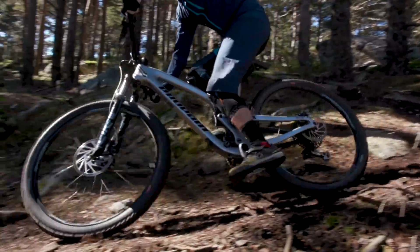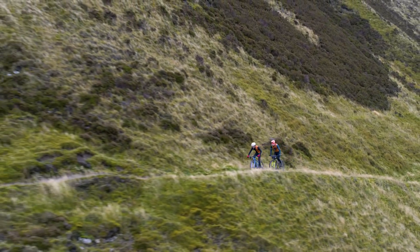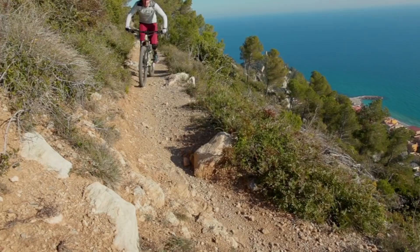Welcome one and all to another top five from your friends at Bike Radar. We all know everyone loves to upgrade their bikes, and we also know everyone loves a bargain, so here are five cheap upgrades to make your mountain bike life that little bit better.